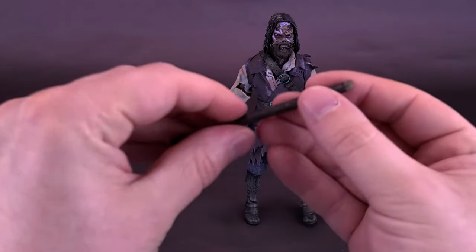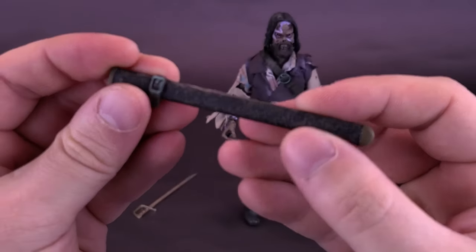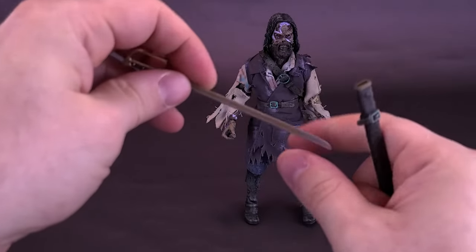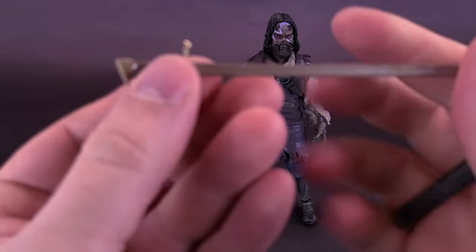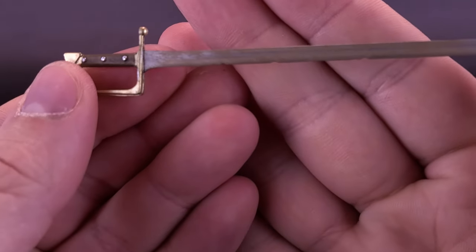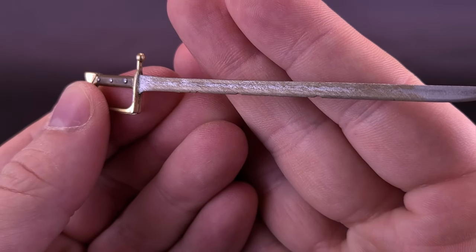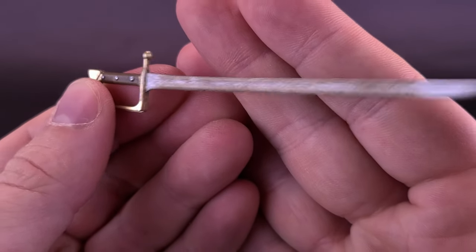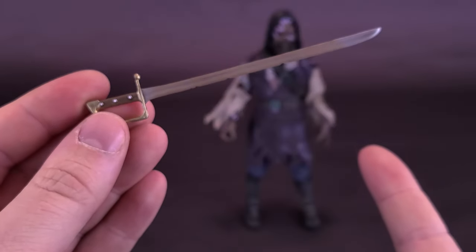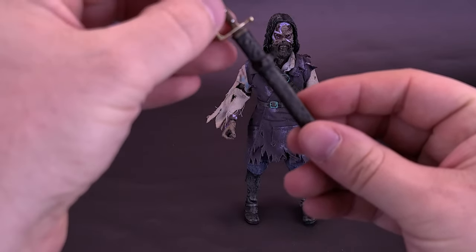As for the accessories, Captain Blake comes included with a scabbard, or holster for his sword. Speaking of swords, he also does come included with a saber sword. Nicely detailed — I like the way they've brushed on some additional rusting, so it does look like the saber sword is quite old. This can fit into his hand, only one of his hands, or it can also sit inside the scabbard comfortably.